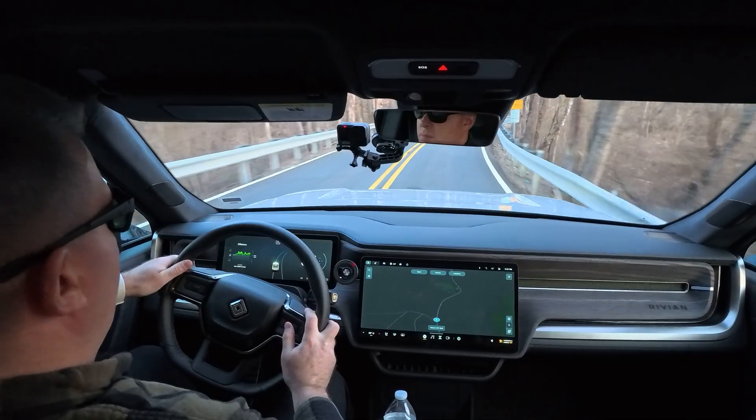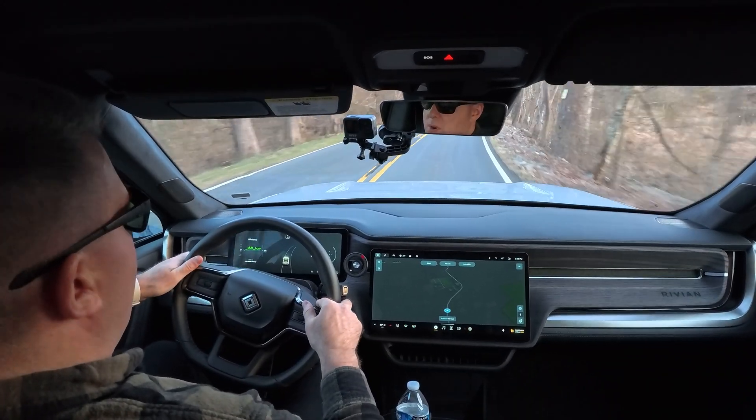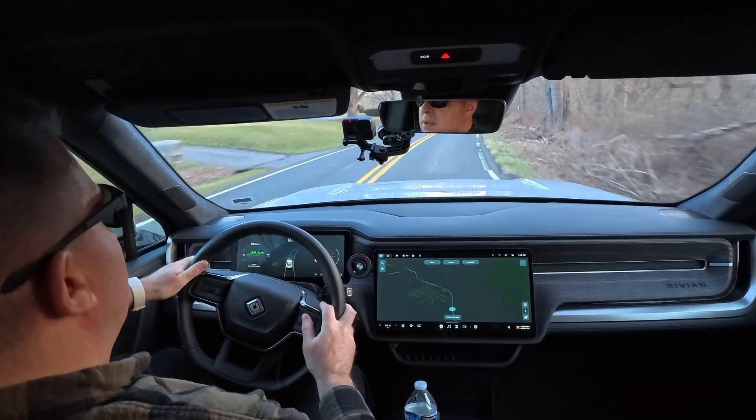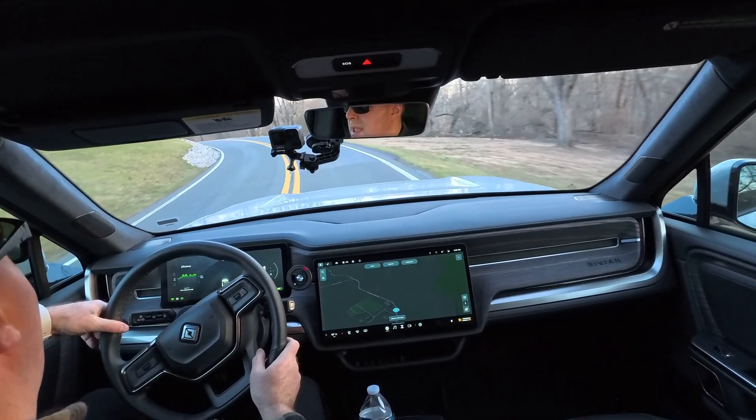The other suggestion I have is regarding preconditioning. Preconditioning the car is very useful on road trips so that you can get maximum range when you set out. But if you're just driving 50 or 75 miles in a day, preconditioning is actually going to use more energy and you're not going to need the extra range it provides. So my advice, unless you're going on a long road trip, is not to precondition the car.